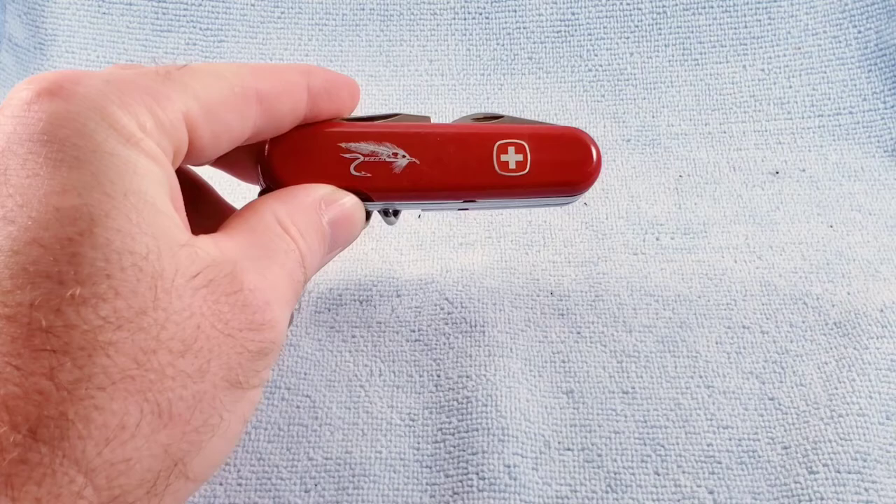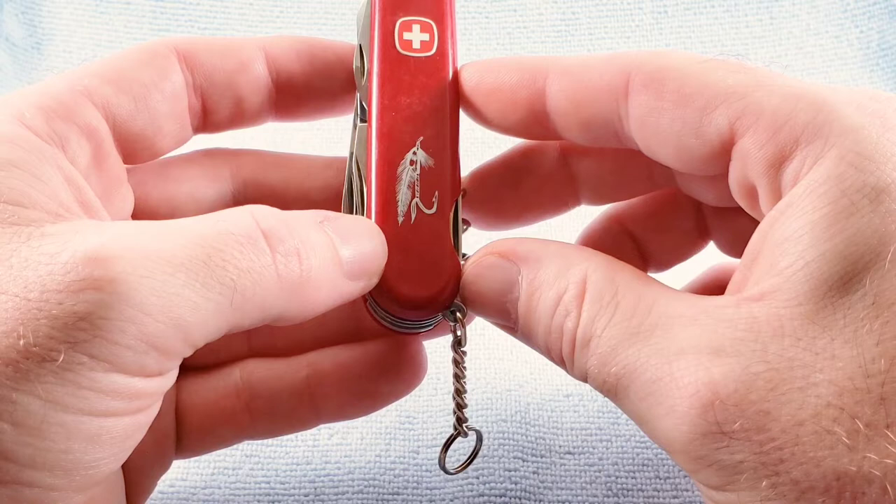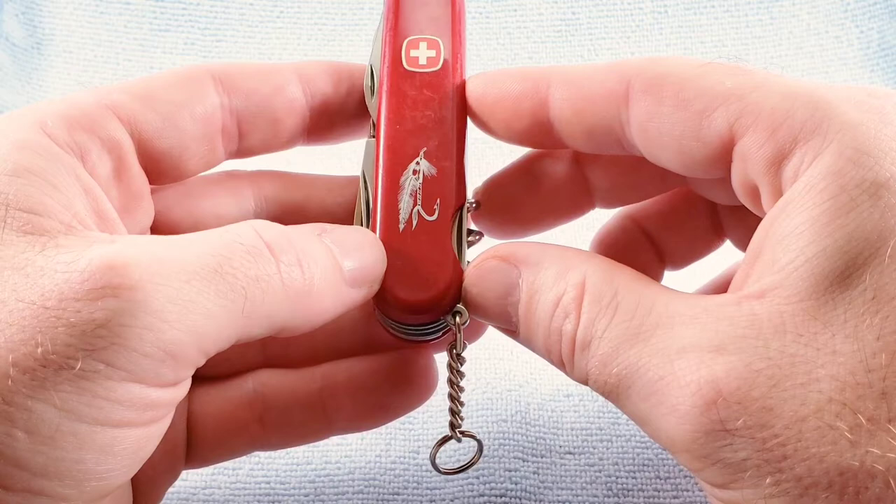We can see the red synthetic scales and that fly fishing lure. There's also a European version that exists with a trout on the scale, and a Japanese version that comes with black scales but also has the trout on it.